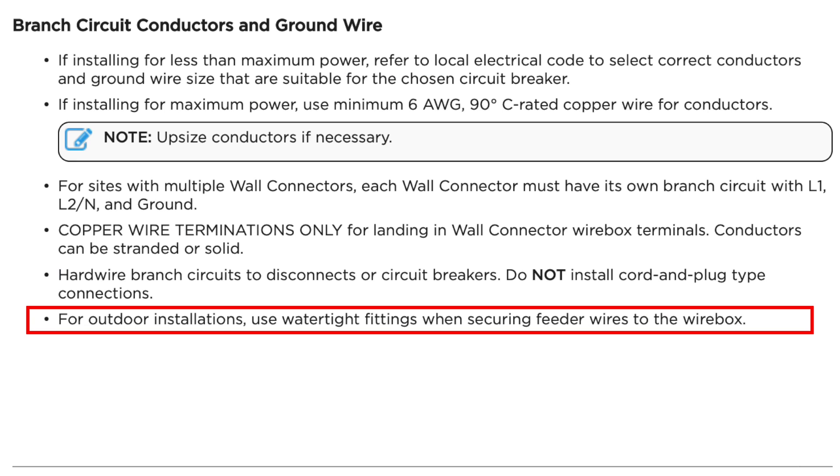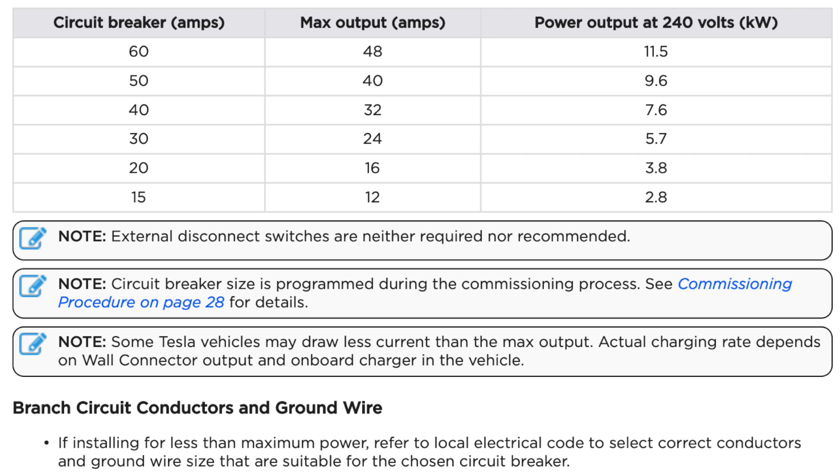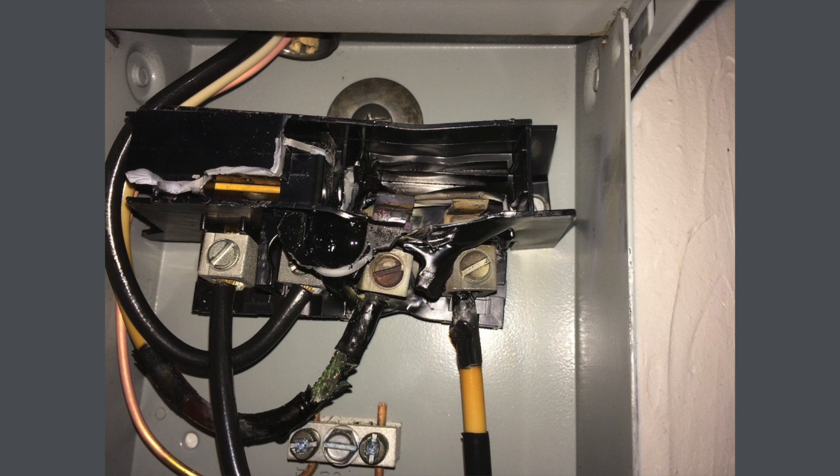There are a few more important points from this page. First, the wall connector uses copper wire only — you cannot use aluminum wire anywhere on that circuit. Second, if you're installing the wall connector outdoors, you need to use watertight fittings, which I'm not showing in this video. Third, it says external disconnect switches are neither required nor recommended. I've seen plenty of melted disconnects on the internet, so if Tesla says don't use one, don't.